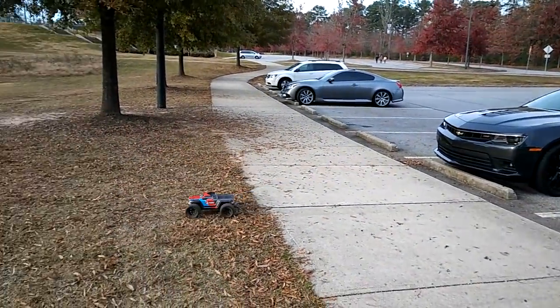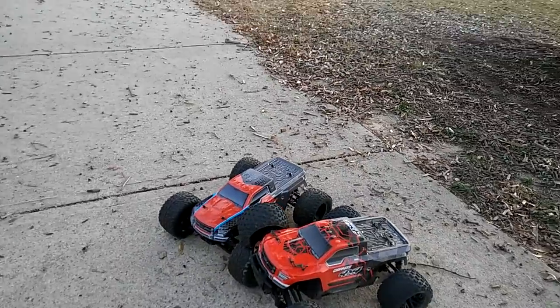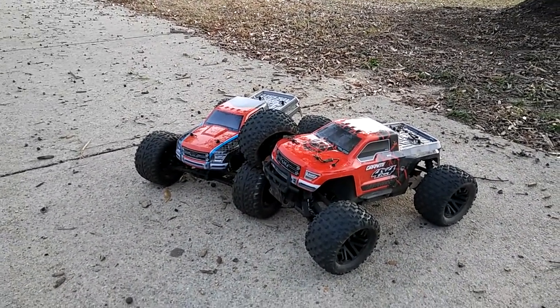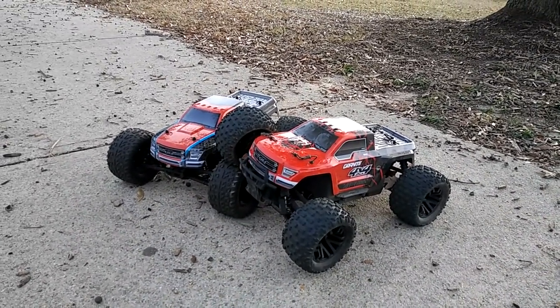You want to race him? All right guys, so I'm running out of space - I've been recording a lot of videos today. So that's just these two trucks running together. Don't forget to like, subscribe, and stay tuned for more videos. Thanks for watching!